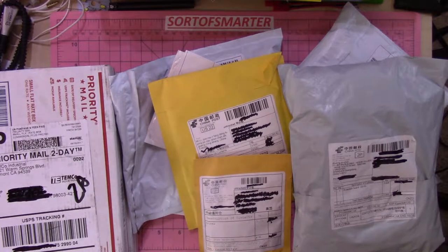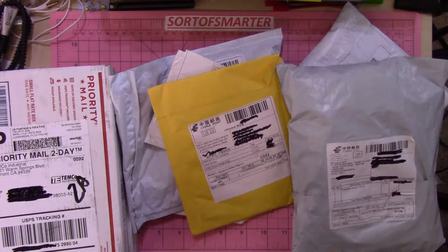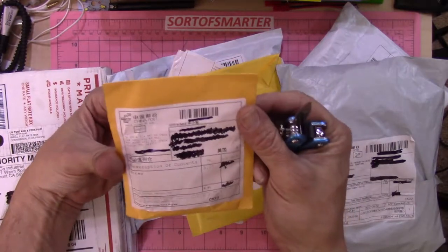Hello YouTube, welcome to Sort of Smarter, episode one of Junk Mail. Everybody seems to enjoy watching everybody else open up piles of eBay and AliExpress mail, so here we go, let's see what we got.